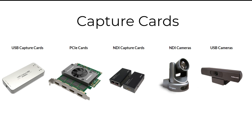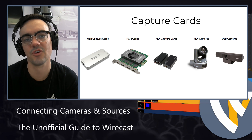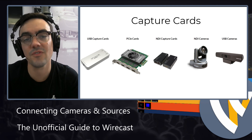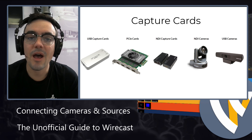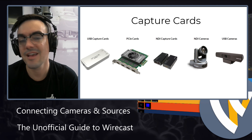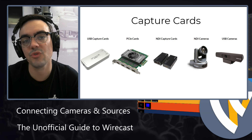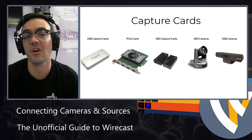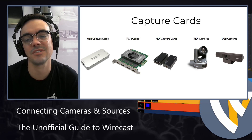USB capture cards max out at about two cameras. Most computers can't handle more than two capture cards running at the same time because of USB bandwidth. The next step up is a PCIe capture card. PCIe capture cards get inserted inside your live streaming computer, and they allow you to bring in up to four cameras per card — or maybe two cards for eight. We actually have three of these cards in our computer here, for 12 live camera sources into your production.